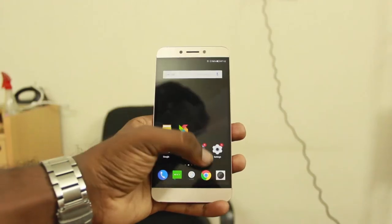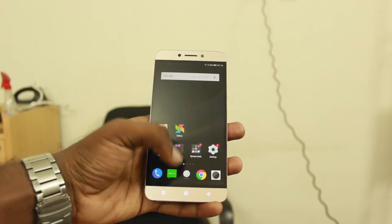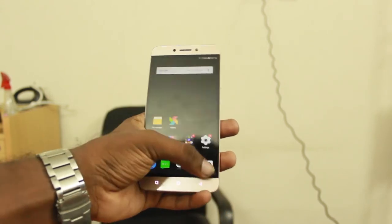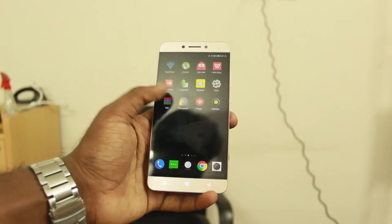Coming to the hardware underneath, this phone packs a Snapdragon 652 processor, 3GB of RAM, and 32GB of internal storage that is non-expandable. In the 3 weeks of my testing, this phone performed really well — apps open up quick, no lags or stutters, great memory management, and it was a pleasure to use.